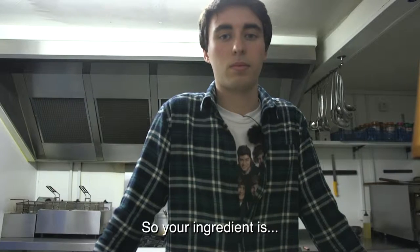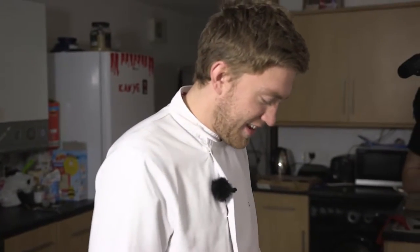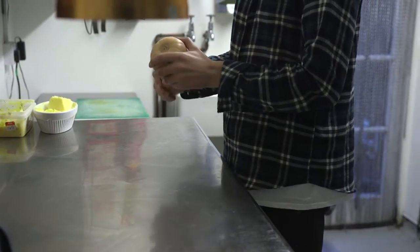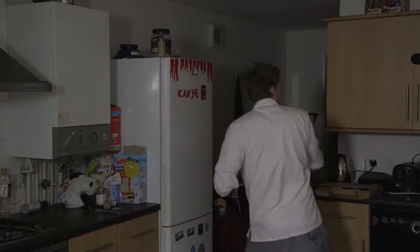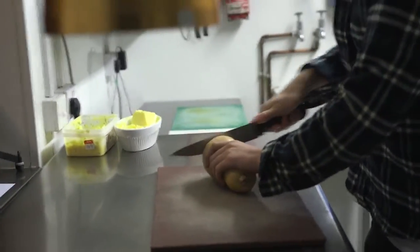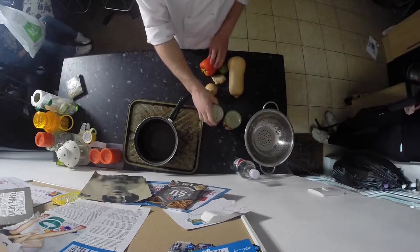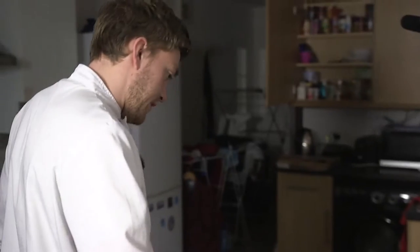So your ingredient is... What is that? I've got butternut squash, and I've got to cook something with this. I've got a lime, a pepper, and some ginger. What the hell is this? Is it alien fruit? I honestly don't know what any of this stuff is — not even the bread.